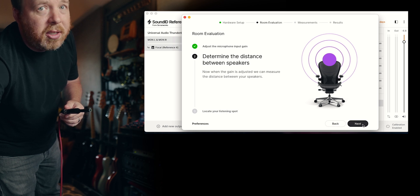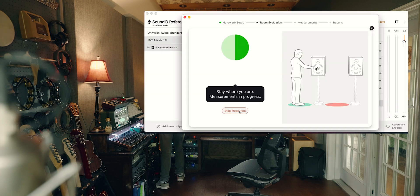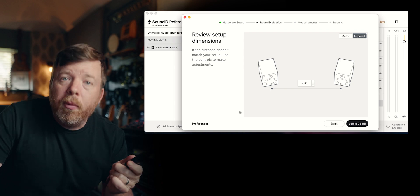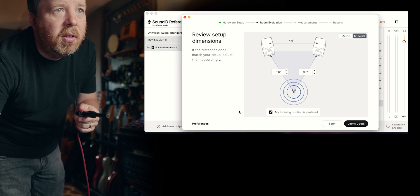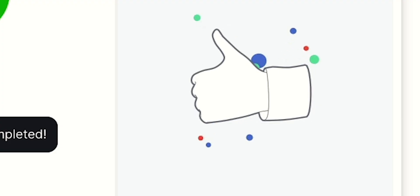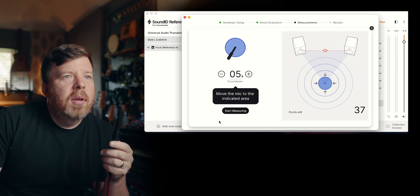Okay. Determine the distance — this is the crazy part. Stay where you are. Measurements in progress. Left speaker done. It's saying that my speakers are four feet, five inches apart from one another. Now we're going to locate my listening spot. Done. Let's see how close I was to the triangle — three foot, six inches. I think I was a little too far forward. I may have redone that test just to make myself feel better. 37 points — this is what takes a long time. It gets feedback from the sound and tells me where to move throughout the room.